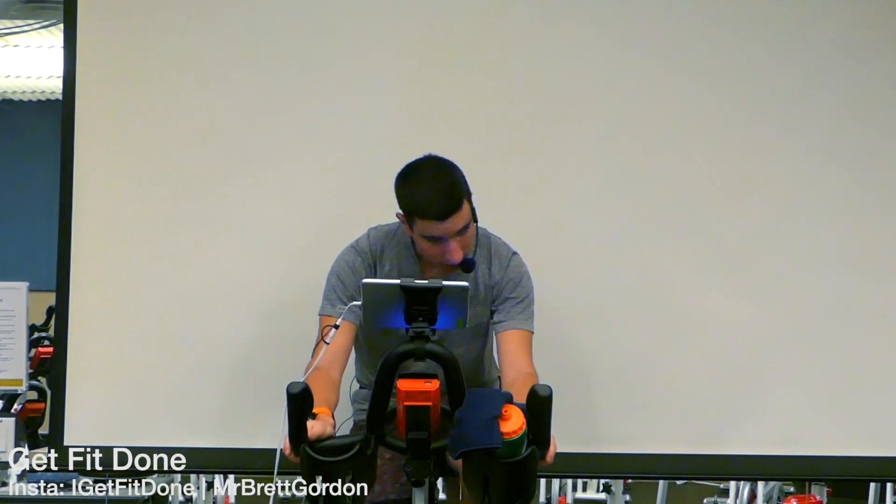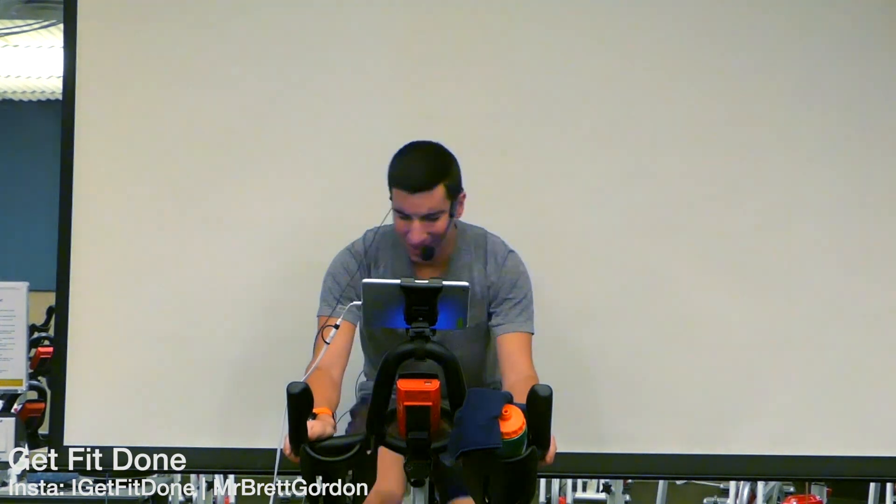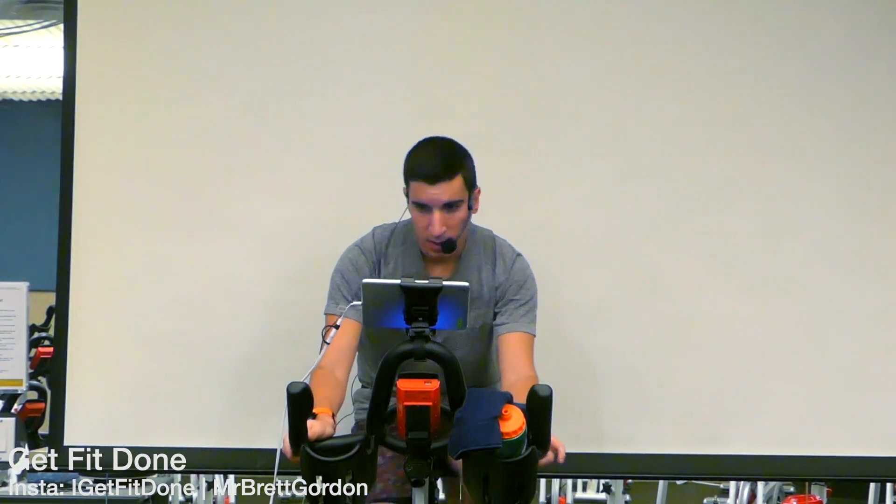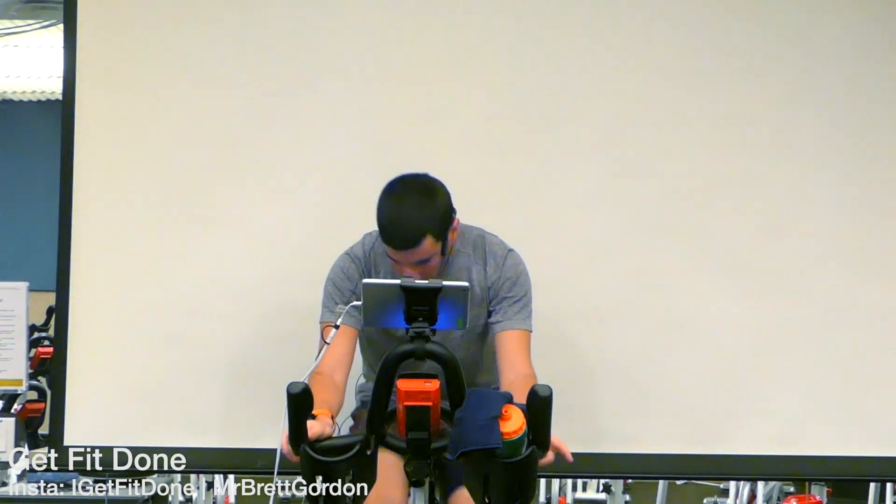Now we hit triple digits, let's go! 20 seconds right here, getting nice and loose. Five, four — back to that beat, 70 — in three, two, one. One two, one two.